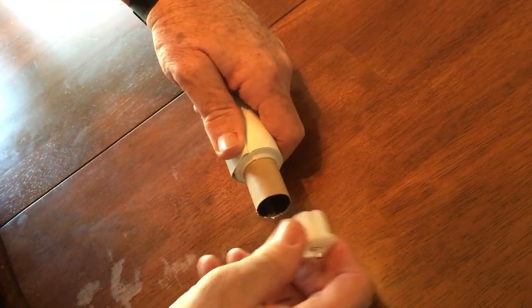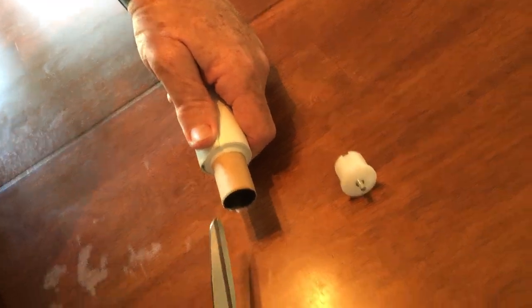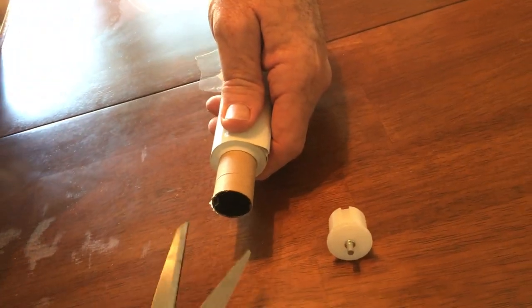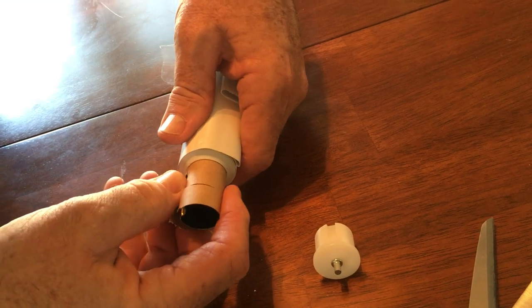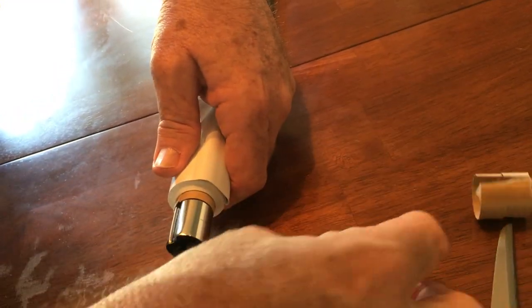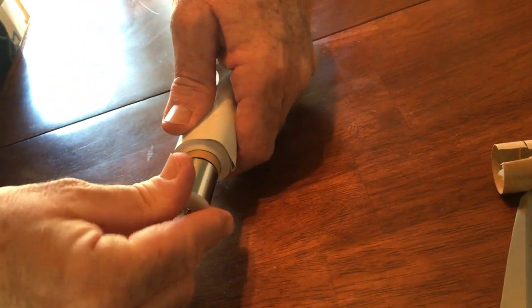Now we're going to pull the end cap out. This roller is a metal roller, but it has a cardboard sleeve on it. We're going to cut the cardboard sleeve off, and then reinsert the tip.